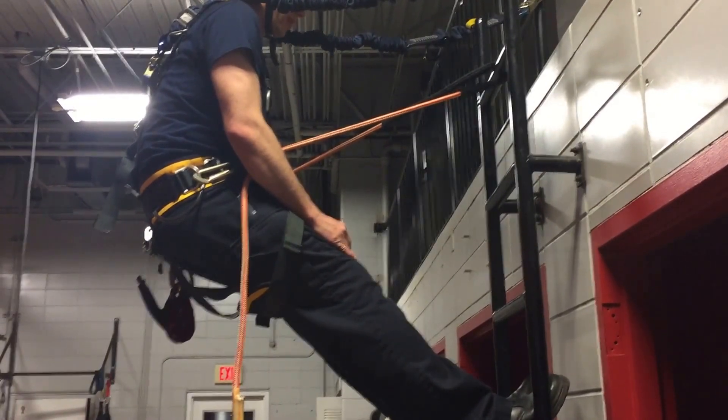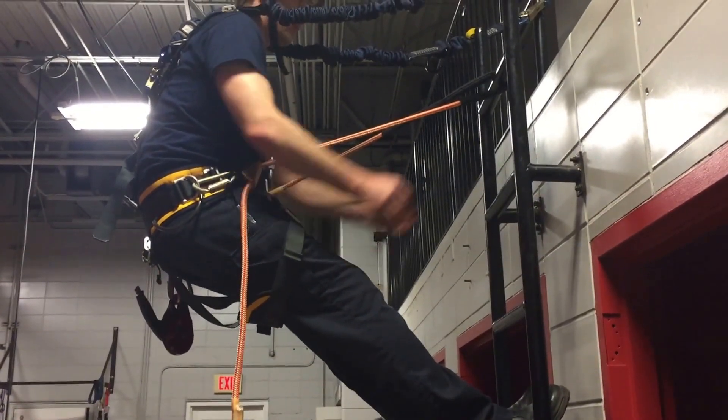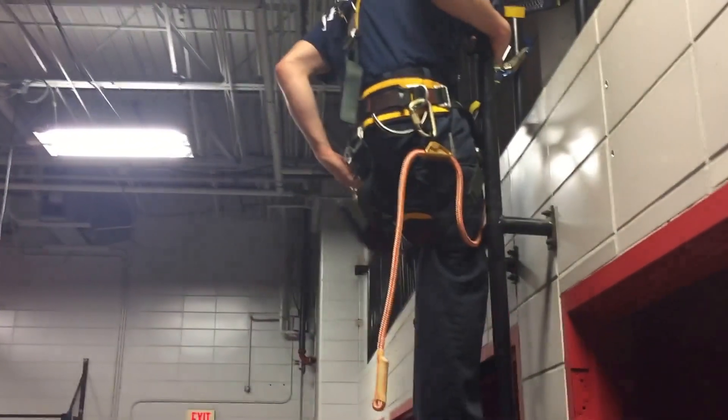So once he's done with his work, he's going to step into the ladder, disconnect his positioner, and 100% back down.